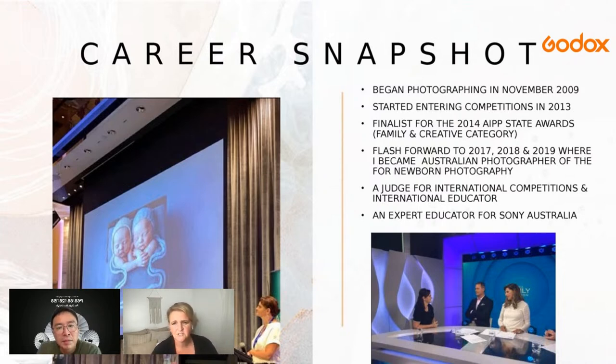I started entering competitions in 2013 and didn't do very well that year. I went back and reassessed everything I was doing. In 2014 I became a finalist for the family and creative categories in the New South Wales state awards. Then in 2017, 2018, and 2019 I became the Australian newborn photographer of the year. Since then I've become a judge for international competitions, an international educator, an expert educator for Sony Australia, and have had TV appearances and guest speaking for Asia WPA.